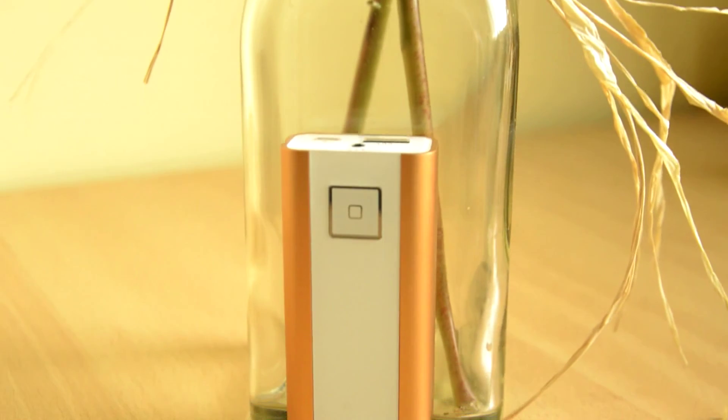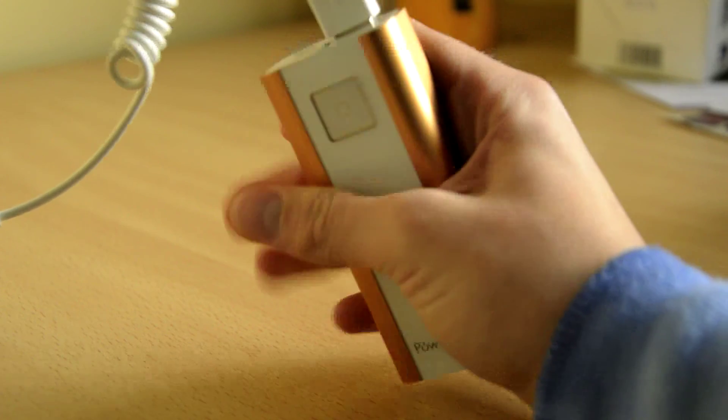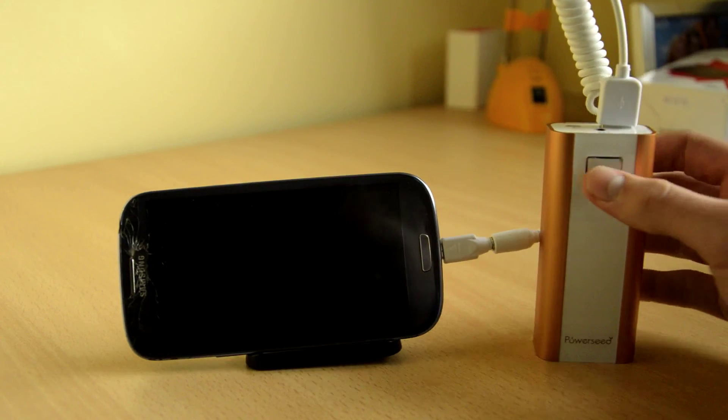During a long period of charging it did get a little warm. I also had a small problem with my old phone, the S3 — it wouldn't start charging, but I guess it's my phone's fault.